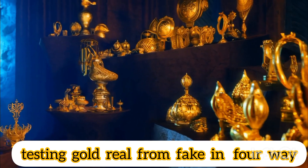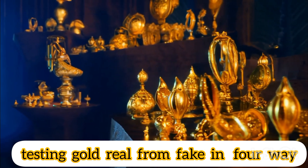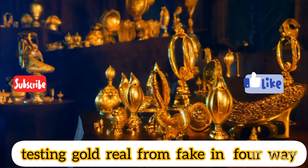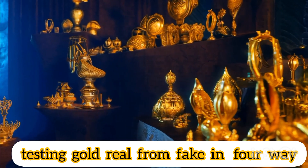To get real gold that is guaranteed with quality certificates, buy gold and alloys from a highly rated store, such as Niklas Gold and Jewelry Store, which offers a variety of modern and classic gold to suit all tastes, in addition to special offers and discounts.